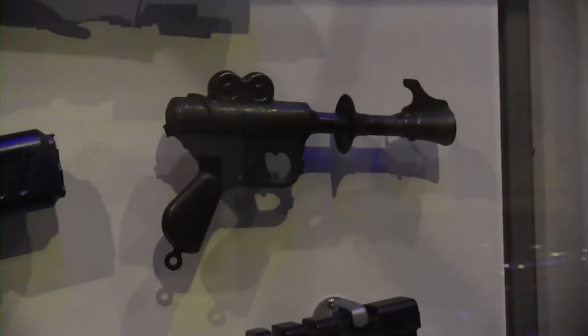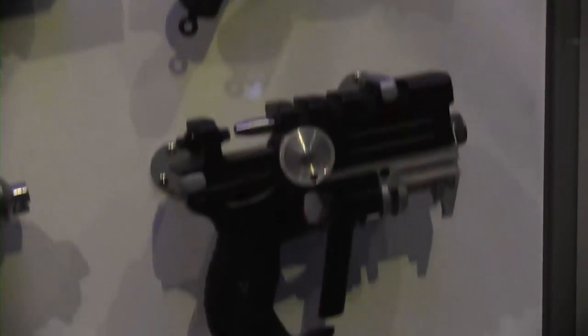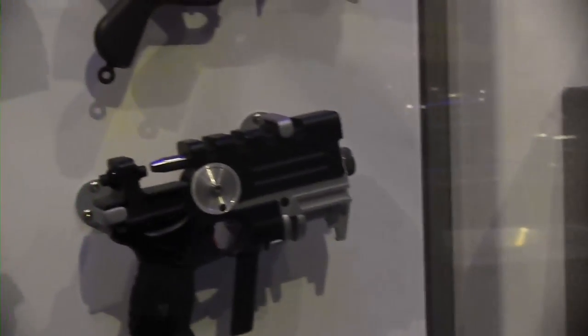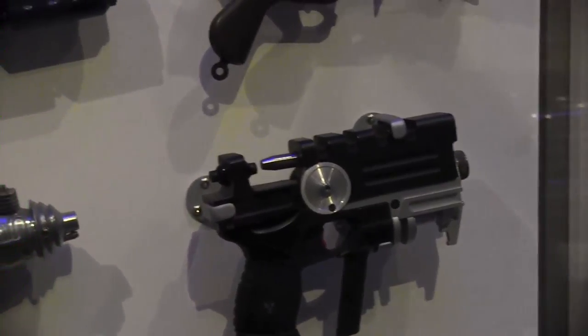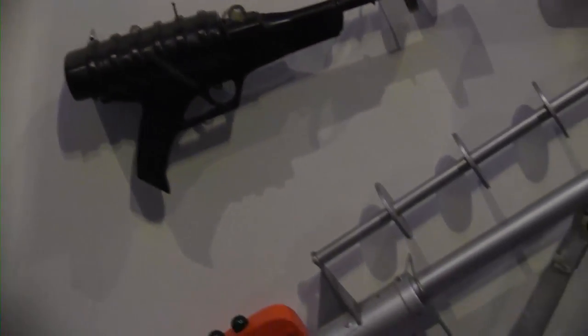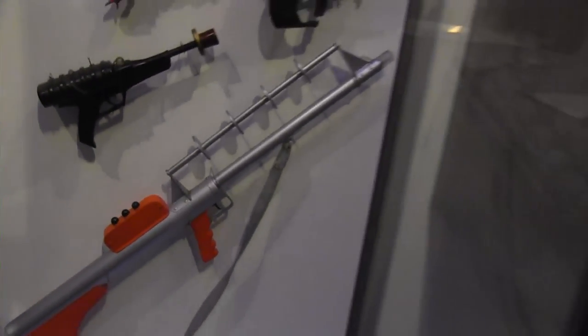Oh, that's Ronan Dex's blaster from Stargate Atlantis. Anybody ever watch that? Corbin Dallas's gun. Sweet. I think that's the noisy cricket — no, it's not the noisy cricket. I don't know what that is. It looks kind of Men in Black-ish. If anybody knows what this stuff is, write it in the comments.